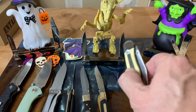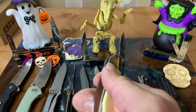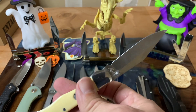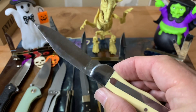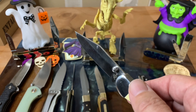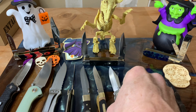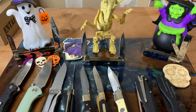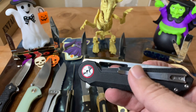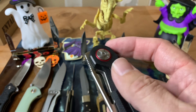Of course you knew this guy was going to make an appearance — the good old Roper Pecos hybrid. Thumb stud, liner lock, pocket clip — it's perfect. I've had this guy on the channel so many times you're probably getting tired of seeing it, but for me that knife hits every single box.